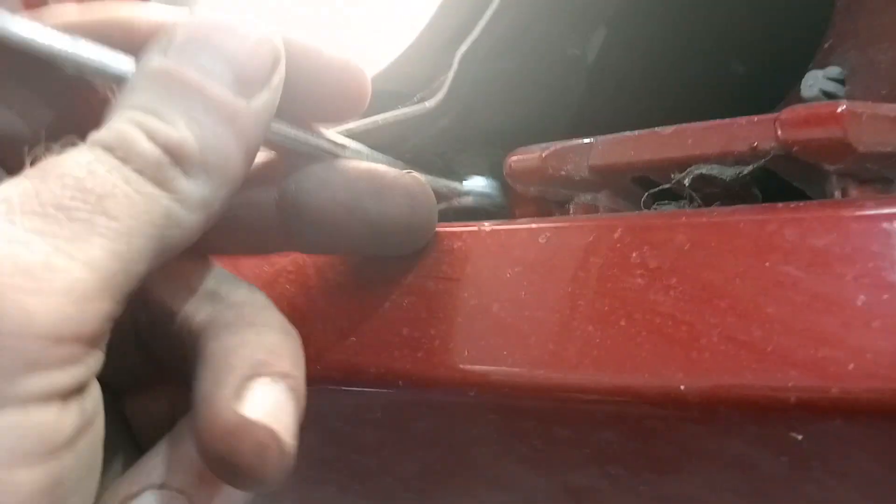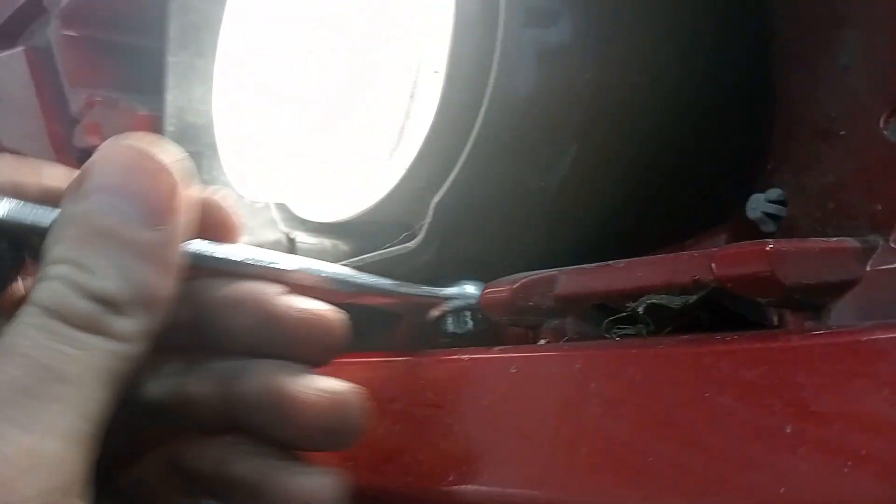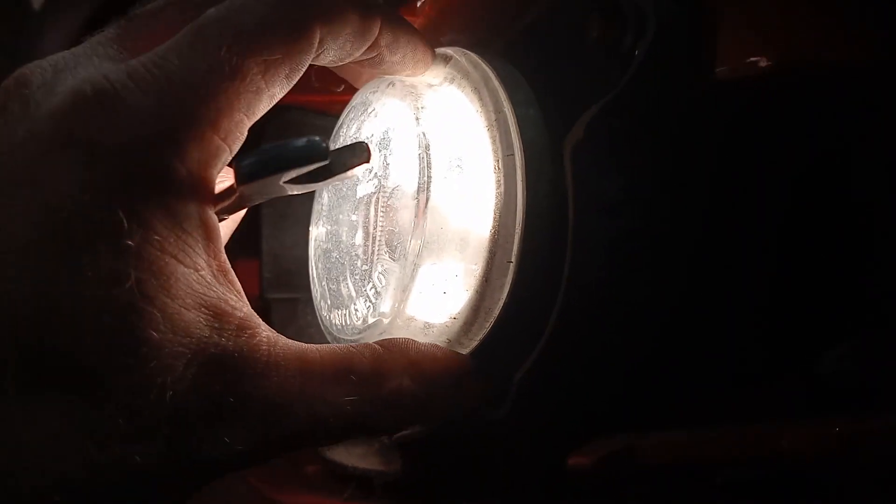Now on the bottom of here is a 10mm bolt. So we simply grab our spanner, loosen that off. It's in a slotted hole, so we just want to loosen it enough for it to be able to move, and then you can tilt the whole light up or down.